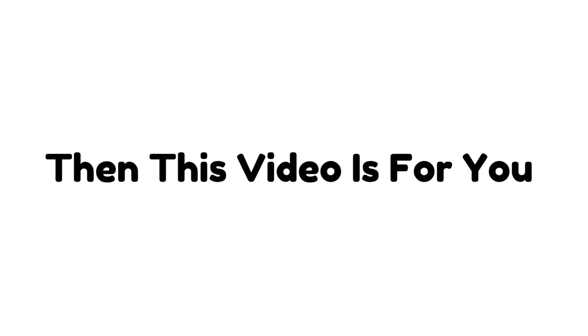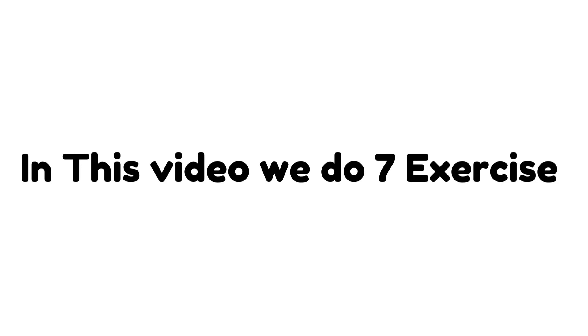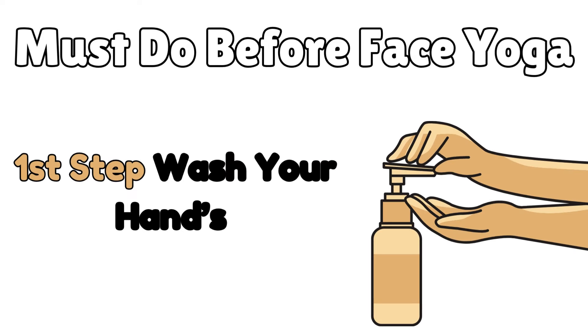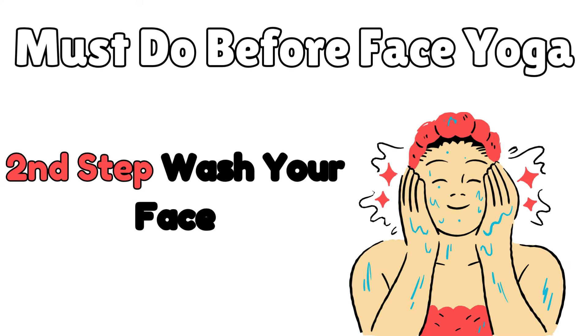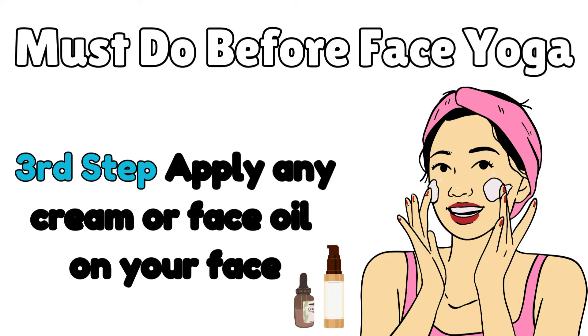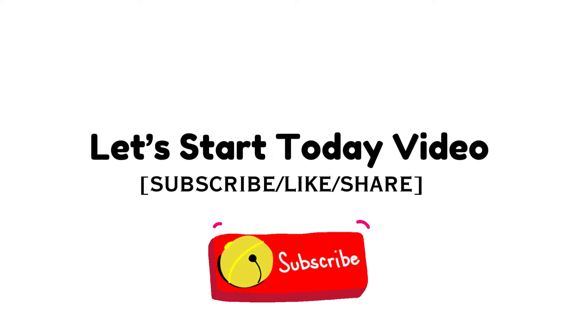If you want to lift your eyes in two weeks, then this video is only for you. In this video we do seven exercises, but first you must do face yoga preparation steps: first step wash your hands, second step wash your face, and third step apply any cream or oil on your face. So let's start today's video.